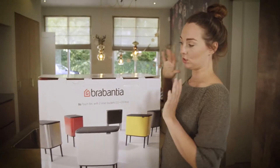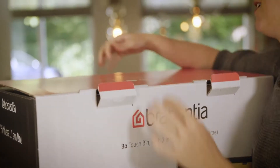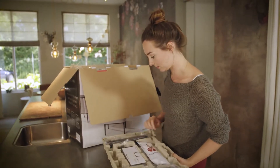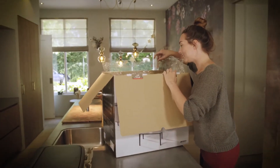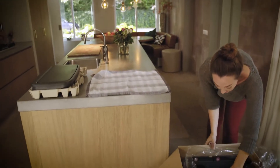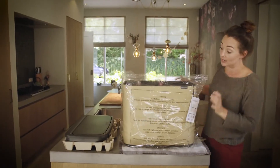I just bought my Bow touch bin and it looks really good, so I'm excited to unpack it. Hi there — assembly tips, very easy. These must be the legs, this must be the lid, and this is the bow itself. Let me just put down a towel so I won't damage it. The color is amazing.